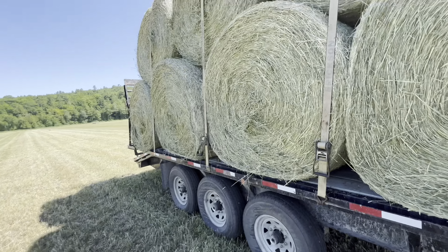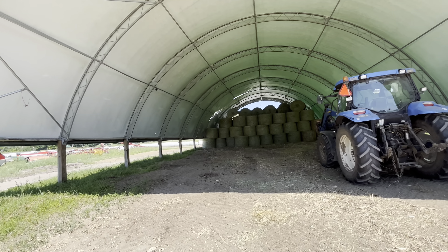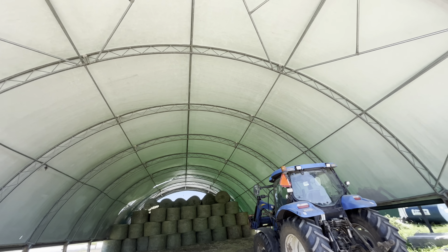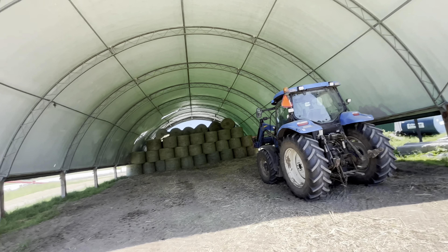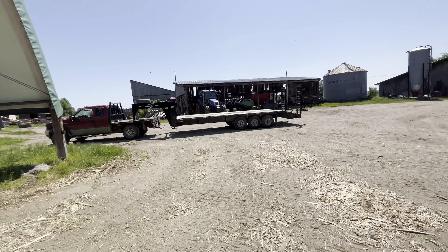It's nice hay though. All right, she's all unloaded. This is the cover-all with a hole in the tarp — ripped it in the winter with the snow removal tool, so we'll be getting a new tarp shortly. Four or five weeks, they said. As for now, we're going for lunch.